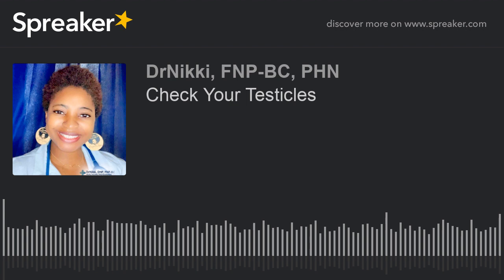Hello everyone, it's Dr. Nikki, the board-certified family nurse practitioner back in the house. I hope you're all staying well and staying safe. In today's podcast episode, I will be talking about testicular self-examination.